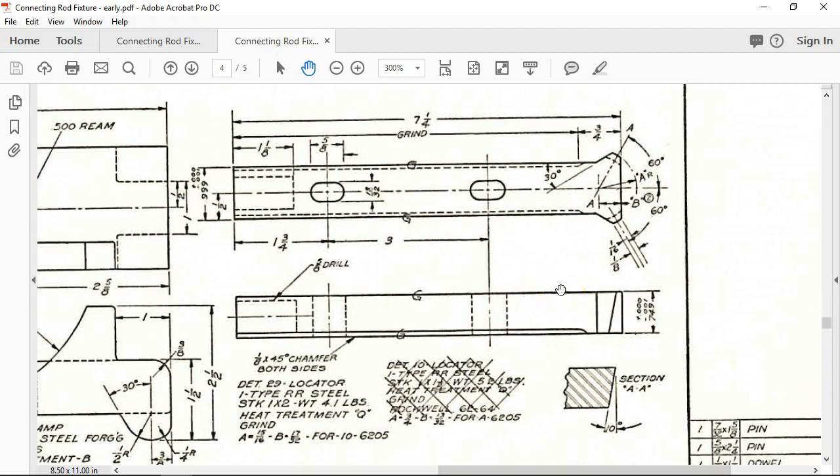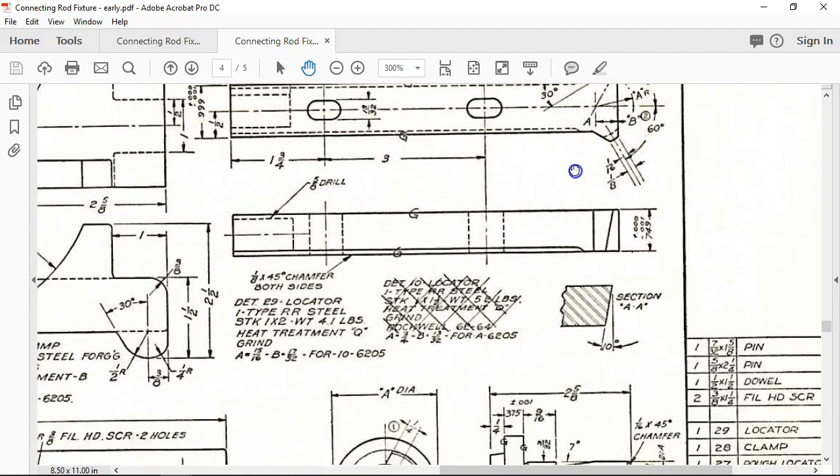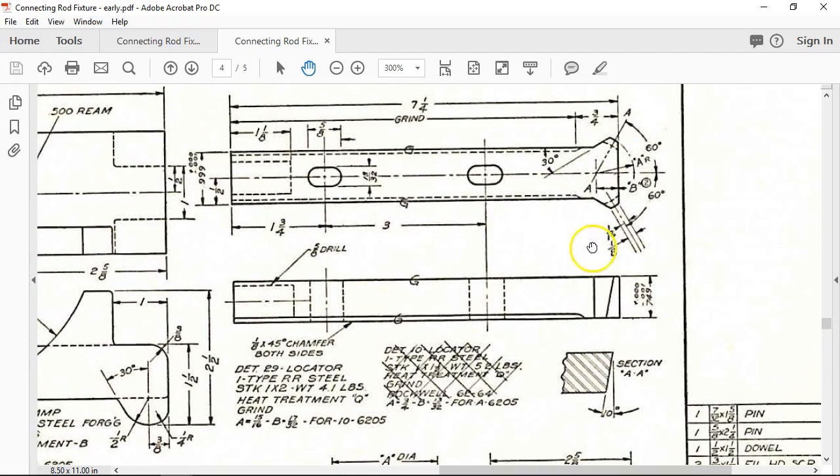I jumped over into the earlier view and it wasn't much better — it just showed that we had an A dimension. I picked up the 10 degree angle, and 15 sixteenths is 0.937, so that's where they got that. They're kind of showing it as that geometry, but as long as I can pull a center line and do that revolve cut at maybe 180 degrees, I'm going to be okay with that.